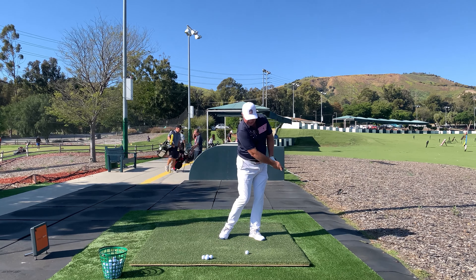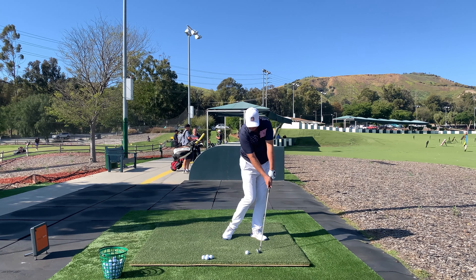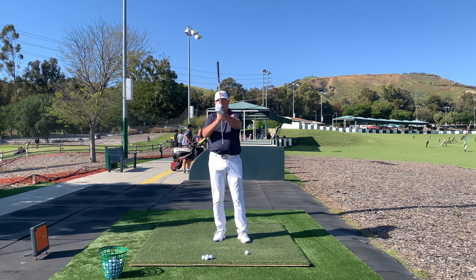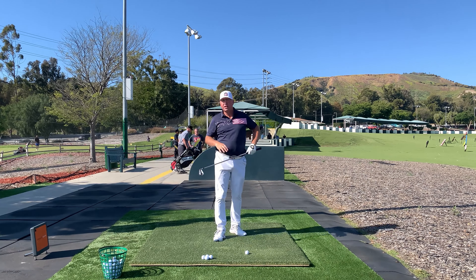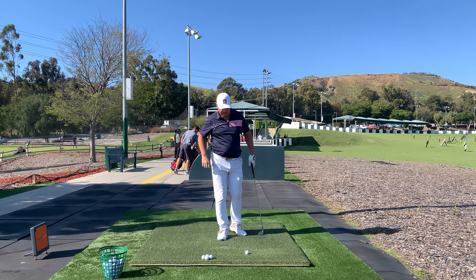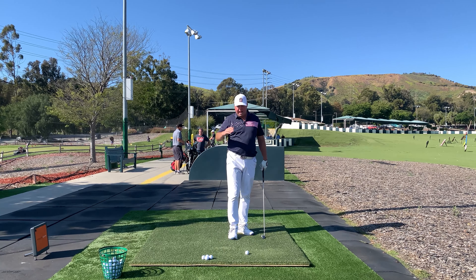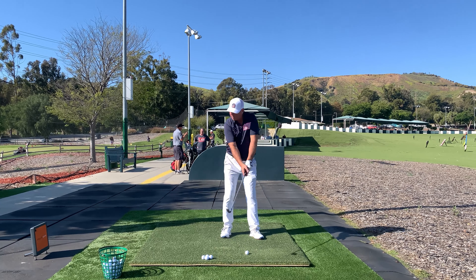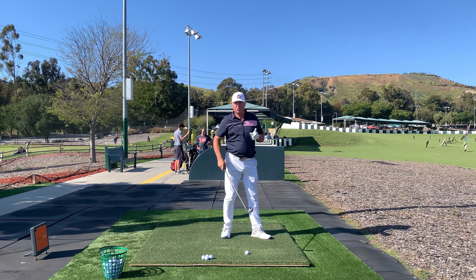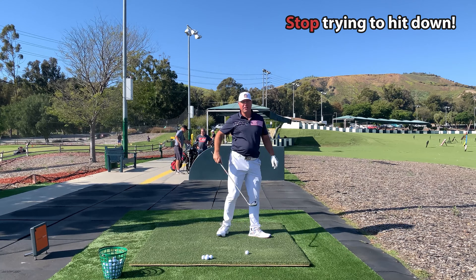My spin loft will decrease greatly because I'm coming in sweeping instead of gouging. That's the trick — you're taking away spin loft because you're leaning it forward, but without the complementary gouge downwards. If you're still gouging downwards, you're going to feel the ball slipping up the face. It's going to go low but spin a lot. You're not going to get that feeling of compressing the ball — that nice solid feeling.